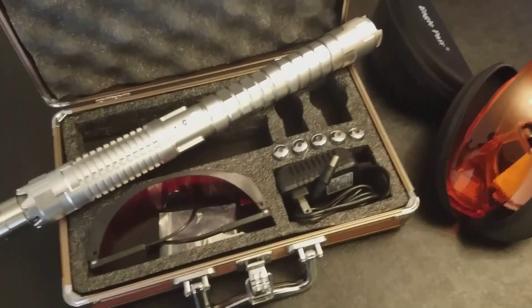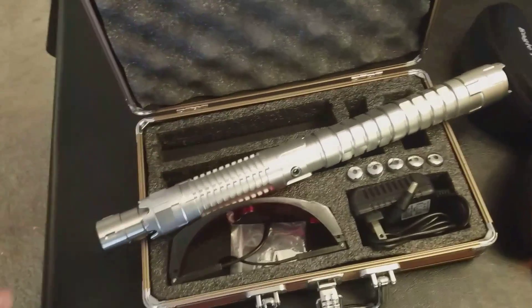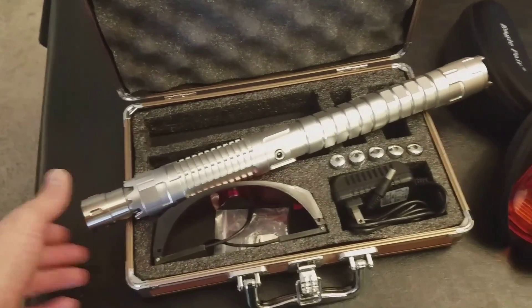It comes with a wire charger — plug it in on the other side — and a beam expander. I think that was $60.